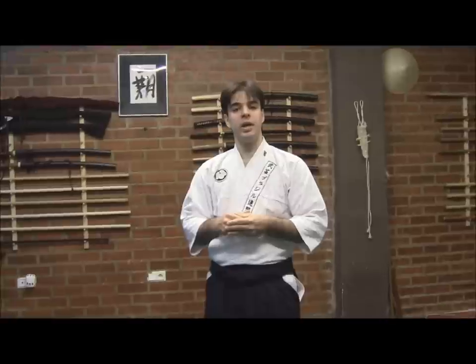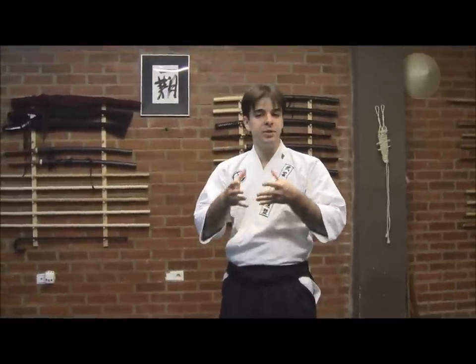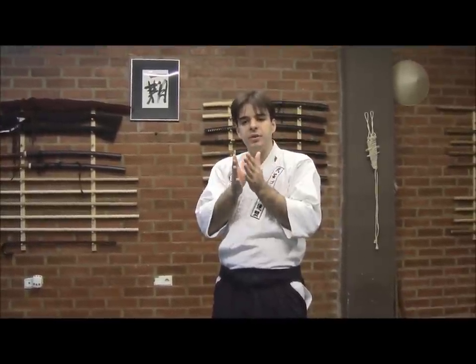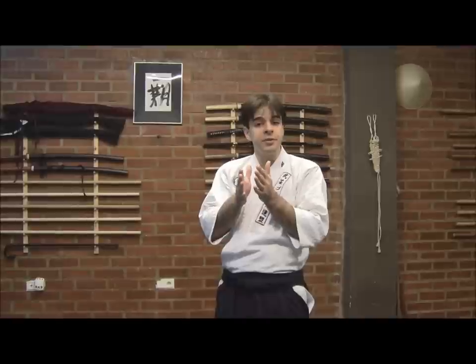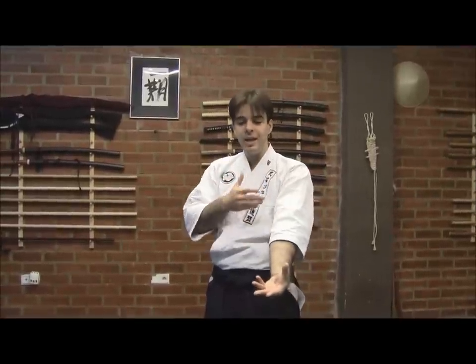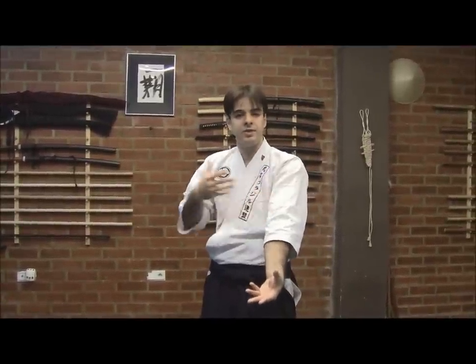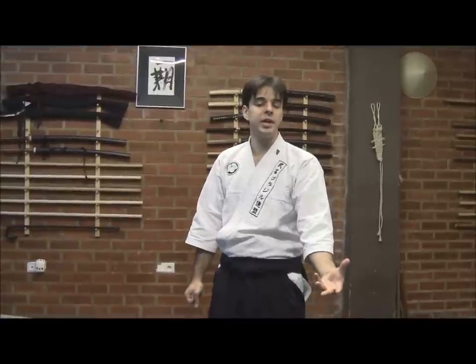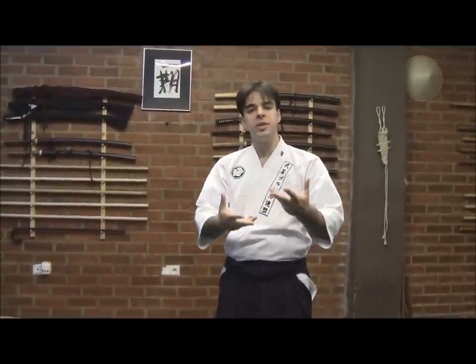Tsugi Muriko — this particular study — has as a characteristic to put yourself very close together, very often with locks at the limit of the bones, of the arms, or whatever lock we are doing. And then rotate or spin.